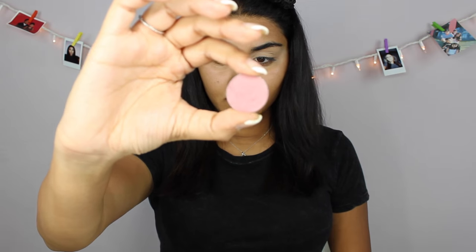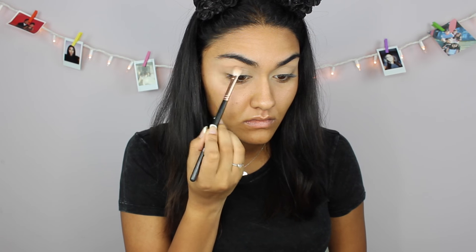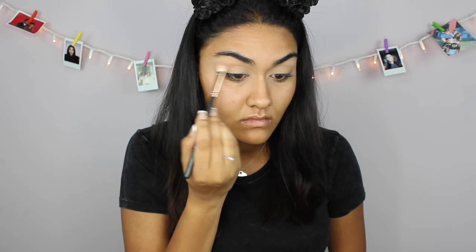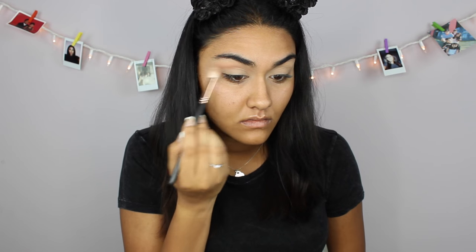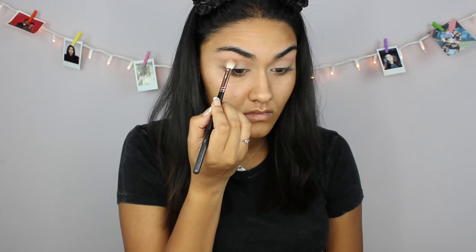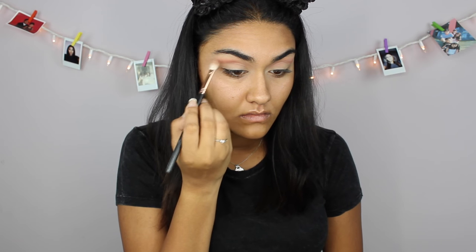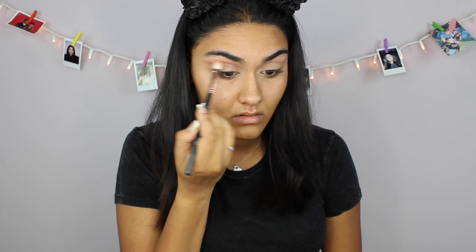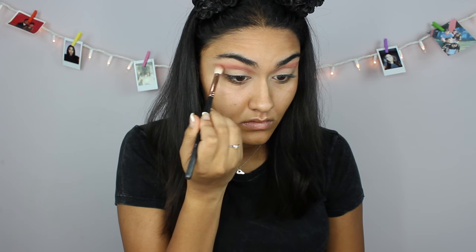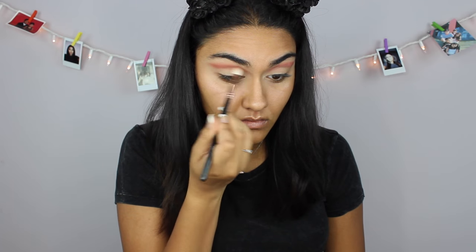Now I'm gonna start my eyeshadow. I am going for a cut crease look today, so to start that off I'm gonna take my Makeup Geek eyeshadow in the shade Cupcake and just put that in my crease. Now I'm gonna deepen up my crease with another Makeup Geek eyeshadow in the shade Bitten. I wanted my crease to be a little bit darker, so I'm gonna take the shade Cherry Cola and just darken up my crease.